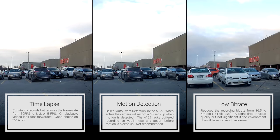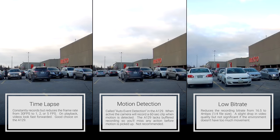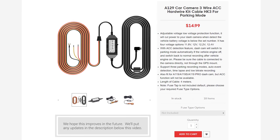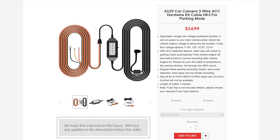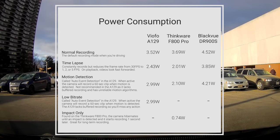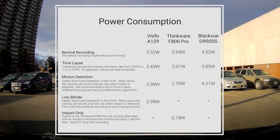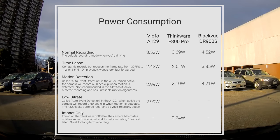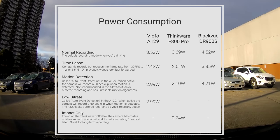Viofo's parking mode has three settings, but we would only recommend time-lapse or low bitrate. The motion detection setting lacks buffered recording, which means it will only record after it detects movement, which can cause you to miss the initial impact. This parking mode can be turned on in two ways — the three-wire kit is most reliable, as the G-Sensor method was buggy on the beta firmware we were using. Testing energy consumption, we found the A129 uses relatively little power compared to other cameras, which helps you record for longer. Overall, the A129 with the three-wire kit has the most useful parking mode under $200.